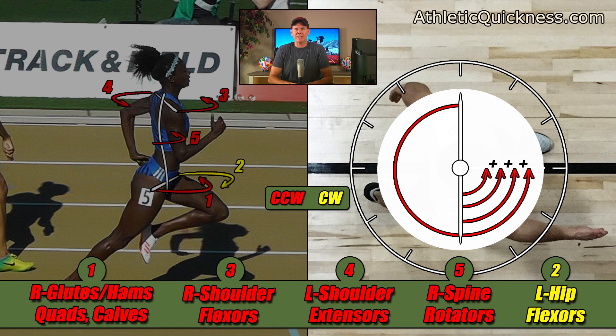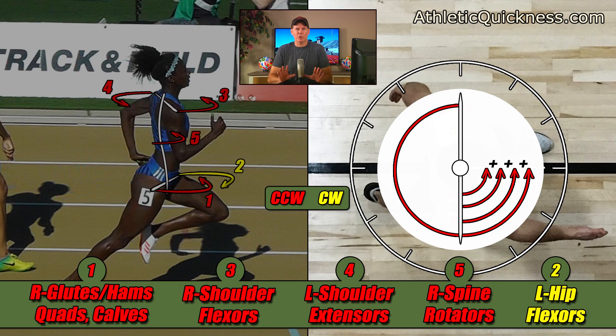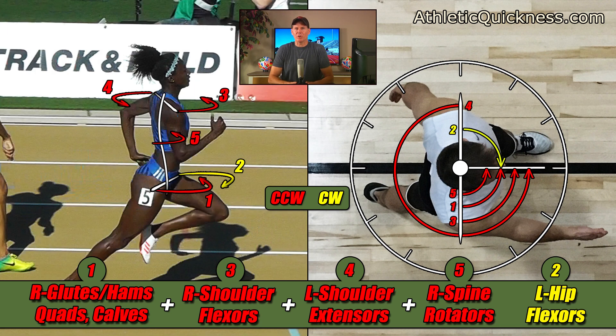This principle of adding similar torques together to increase their overall effect applies to other types of forces working in the same direction as well. For example, the force applied by a stack of weights to a cable is increased in direct proportion to the amount of weight being added underneath — it's the same principle. Because these four torques are working together, their effect is cumulative, so we could put a plus sign between them all down below, since that is exactly what is happening. These same four red torques on our female athlete are likewise combining to try and twist her even harder in the same counterclockwise direction.